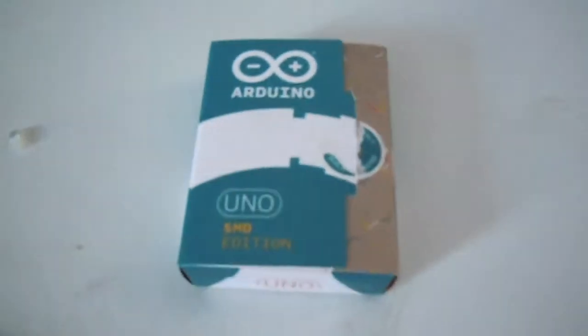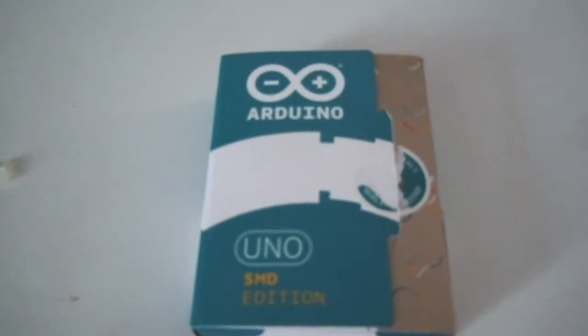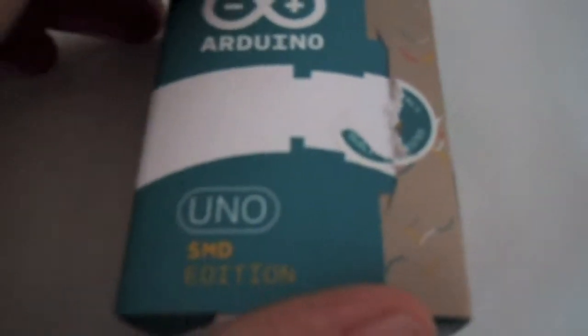Hey guys, it's technology nerd here, and today I'll be unboxing the Arduino Uno SMD edition I bought off Amazon. I guess I'll be unboxing it — I already unboxed it actually, so I'll just re-unbox it. That sticker just said made in Italy.